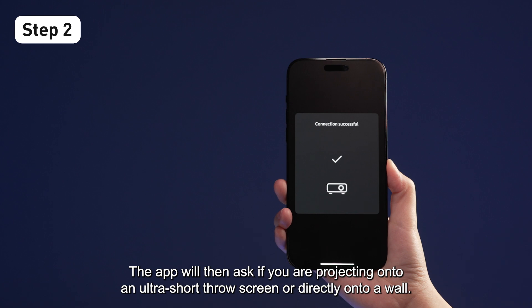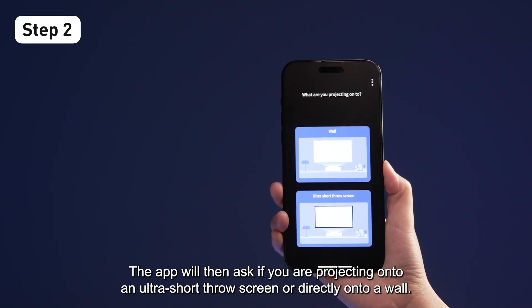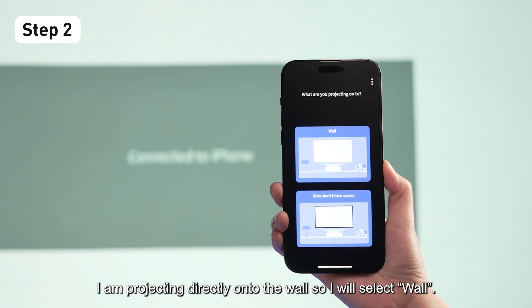The app will then ask if you are projecting onto an ultra-short throw screen or directly onto a wall. For this demo, I am projecting directly onto the wall, so I will select Wall.